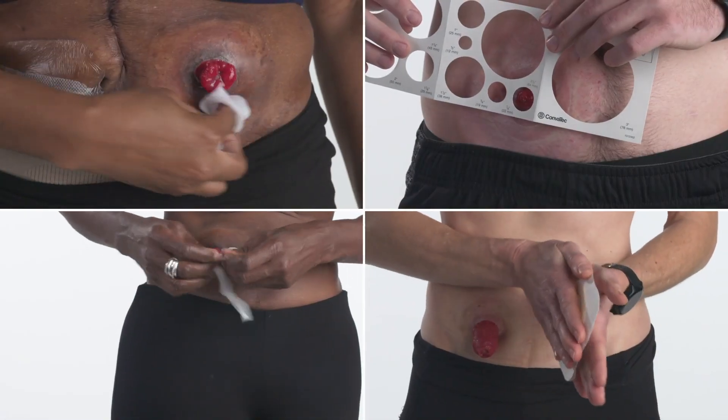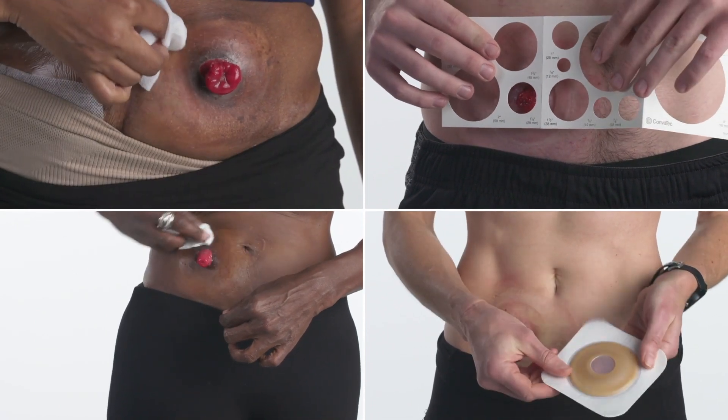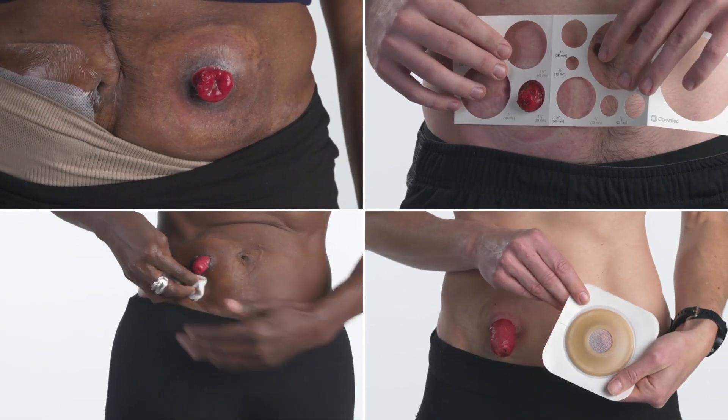Stomas come in many shapes and sizes, so it's important to choose the wafer, also known as the skin barrier, and pouch that are right for you.